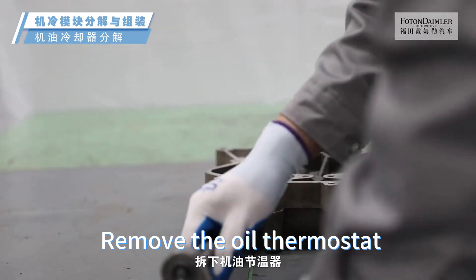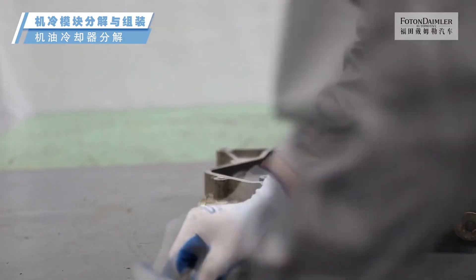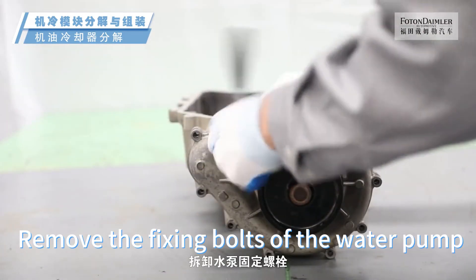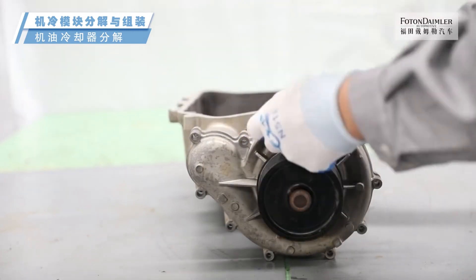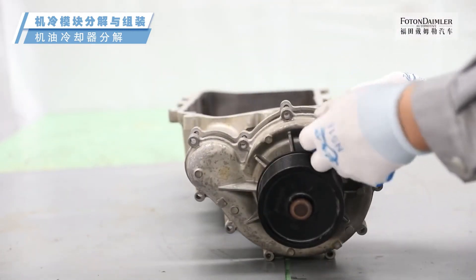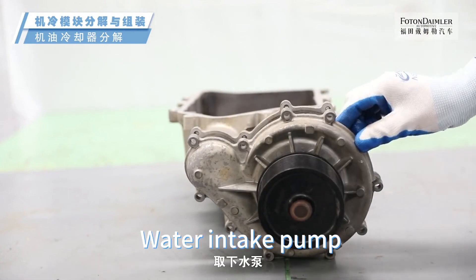Remove the oil thermostat. Remove the fixing bolts of the water pump. Water intake pump.